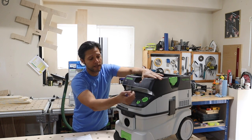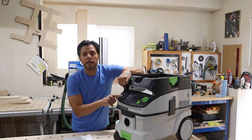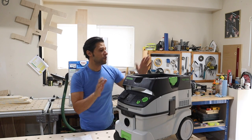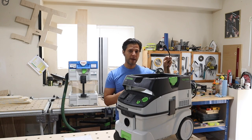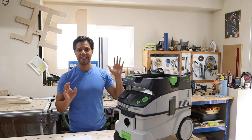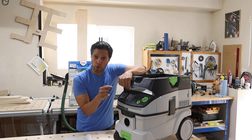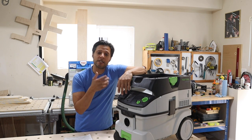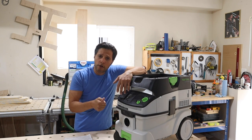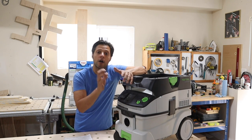In auto mode — which I use 99% of the time — there's a plug socket on the unit. Your main power plug goes into the wall, then you plug your tool into the vacuum's socket. As soon as you activate your tool, whether it's a miter saw or track saw, the vacuum has a soft start and begins suction automatically. This is one of my favorite features.